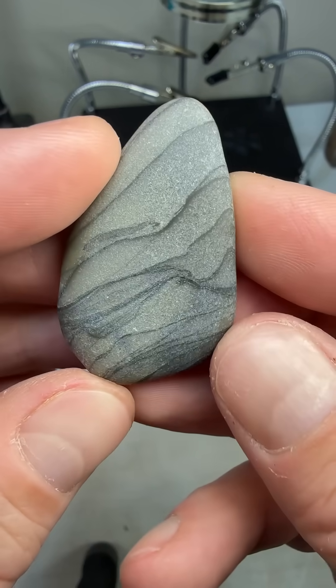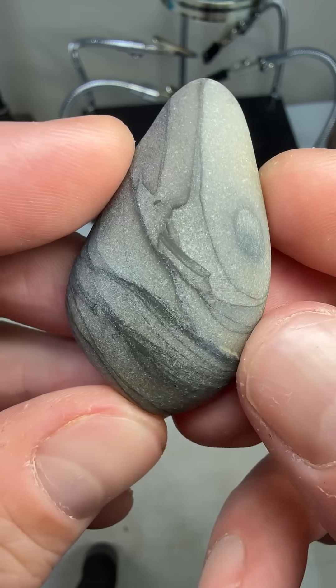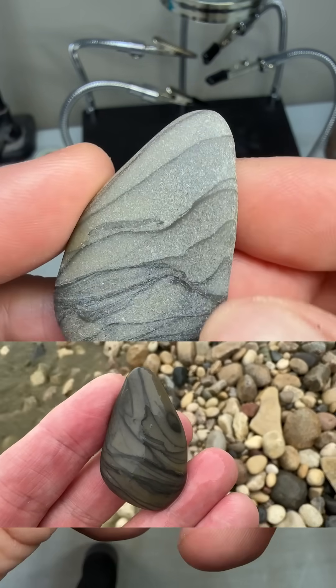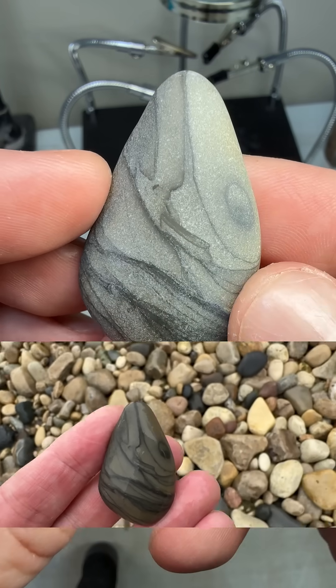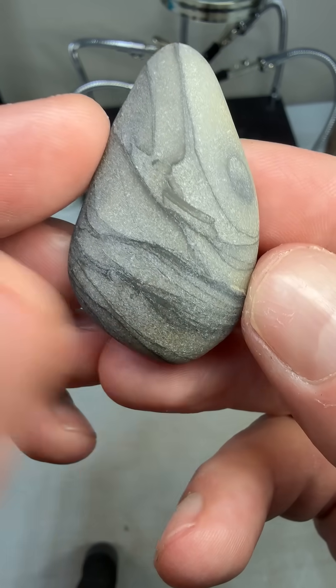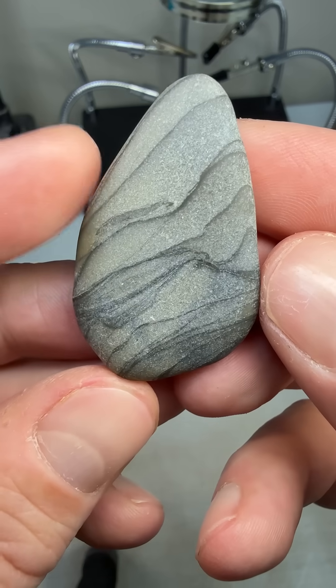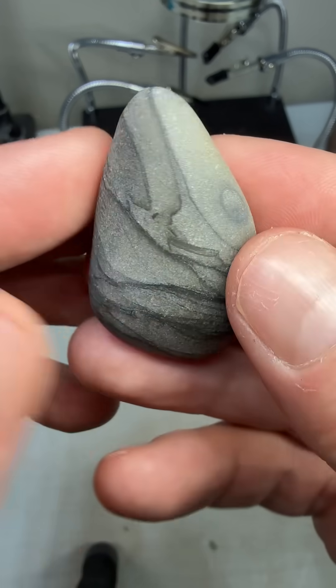I recently found this silicified mudstone on a rock hunt when we were out on Lake Michigan. I love the shape, I loved everything that was going on with it, and I just knew that I had to turn it into a pendant — and I'm actually going to keep it for myself. I want to keep the natural shape, but I'm going to walk you along as I turn this into a pendant.